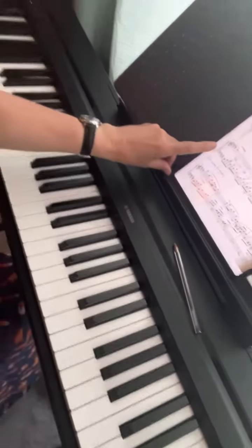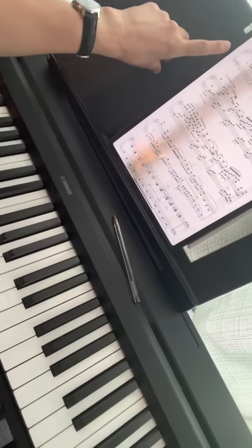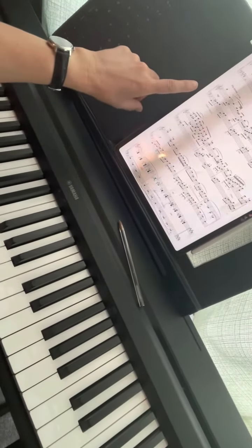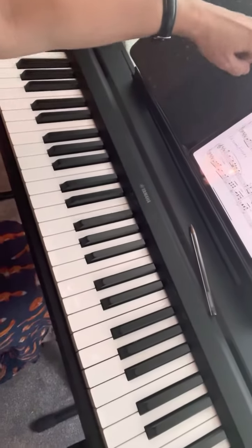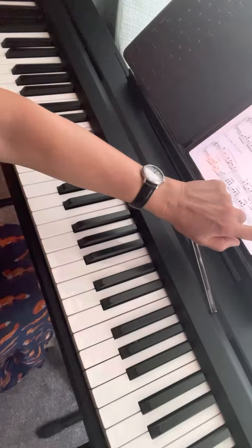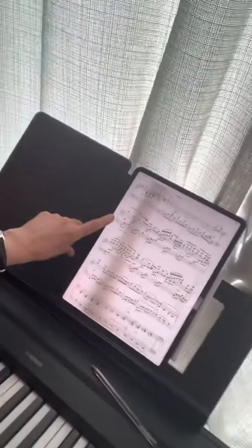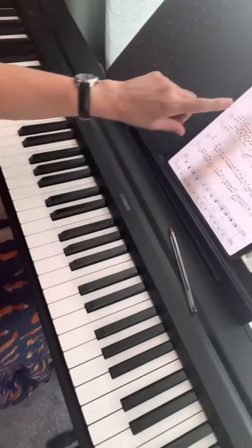Moving forward, we can skip from bar 8 till bar 16, 17, 18 for a while, because it has the same information as the previous eight bars. Let's practice from bar number 19 on the left hand, so I'm going to play that for you.